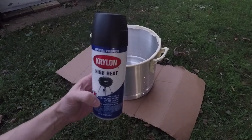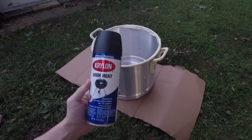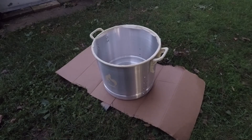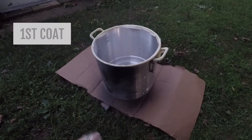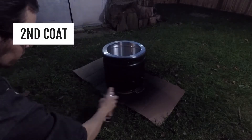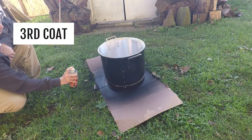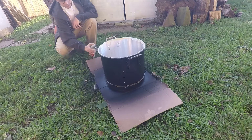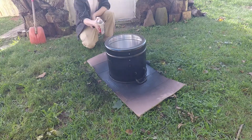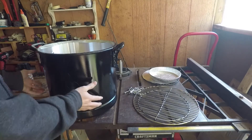I'm going to start with this high heat flat black as my base, and then finish it up with a high gloss. Hopefully that'll stick better. Paint's dry to the touch; we're going to bake it pretty soon — that'll help finish curing it. I feel pretty safe that I can assemble it without any problems.